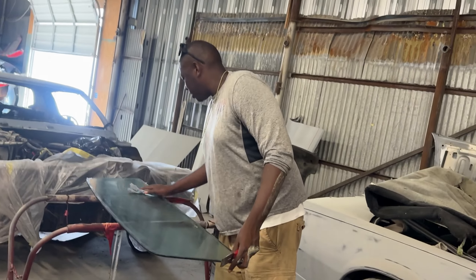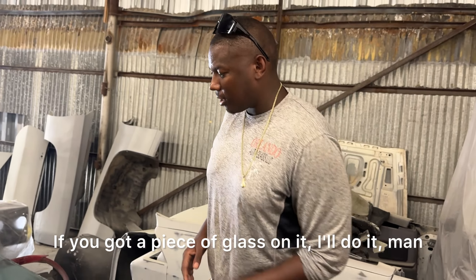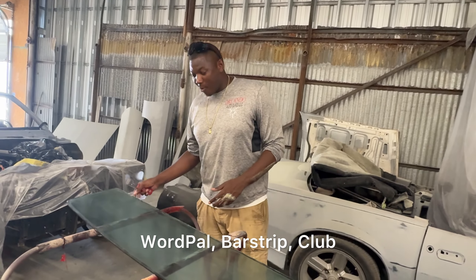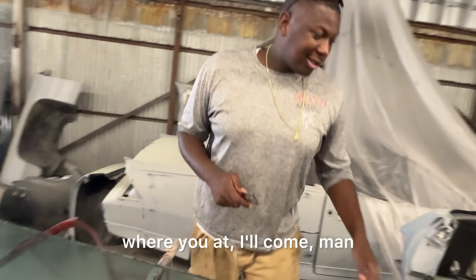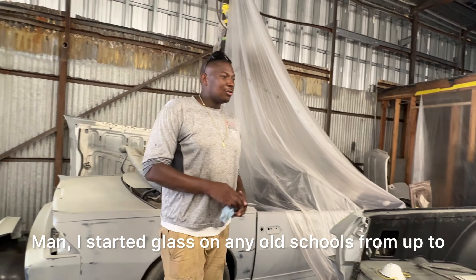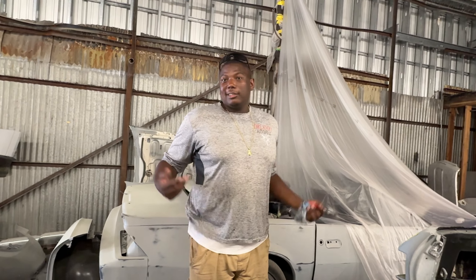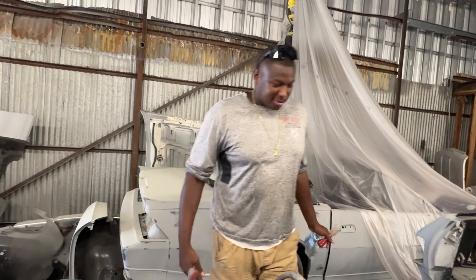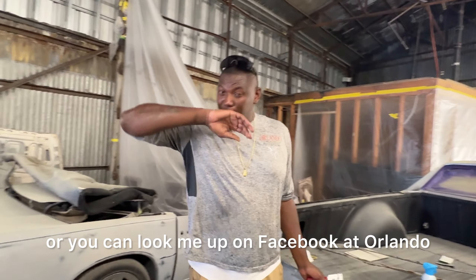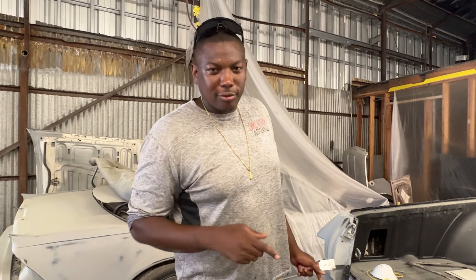I'm Lando Auto Glass. Man, I do any glass on a vehicle — if you got a piece of glass on it, I'll do it, man. I'm a mobile service, so I go wherever you're at — work, house, bar, strip club. No matter where you at, I'll come. I do glass on any old schools from the 1940s, 50s — I done did it all up to today. Man, how they can get in contact with you? You can call me or look me up on Facebook at Orlando Auto Glass, 405-823-2259.